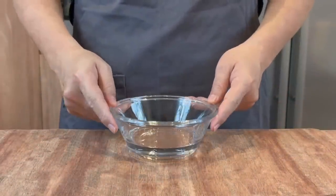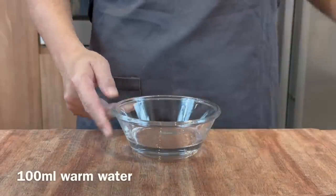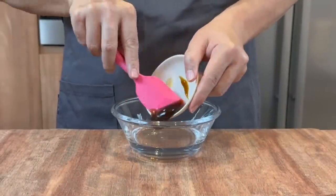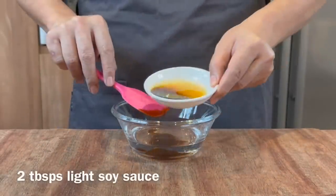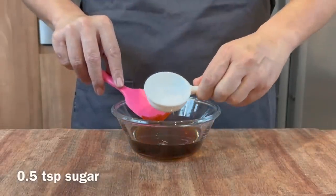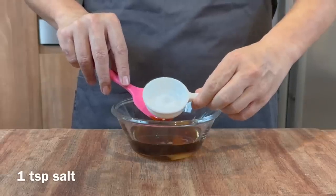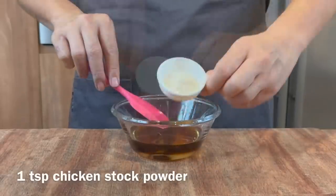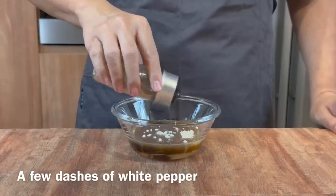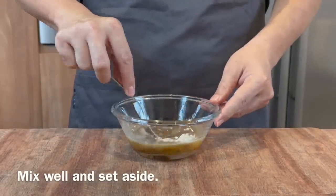Next we will prepare the seasoning for the vermicelli. I have with me 100ml of warm water. Add in 1 tbsp of oyster sauce, 2 tbsp of light soy sauce, half a tsp of sugar, 1 tsp of salt, 1 tsp of chicken stock powder, as well as a few dashes of white pepper. Mix them up well and we will set this aside.